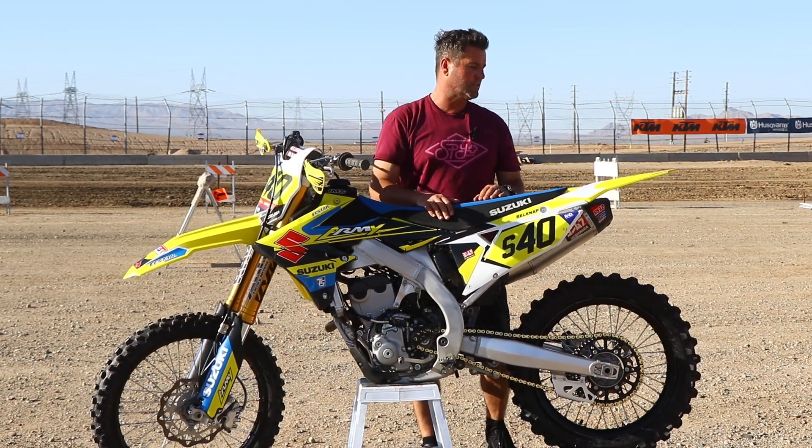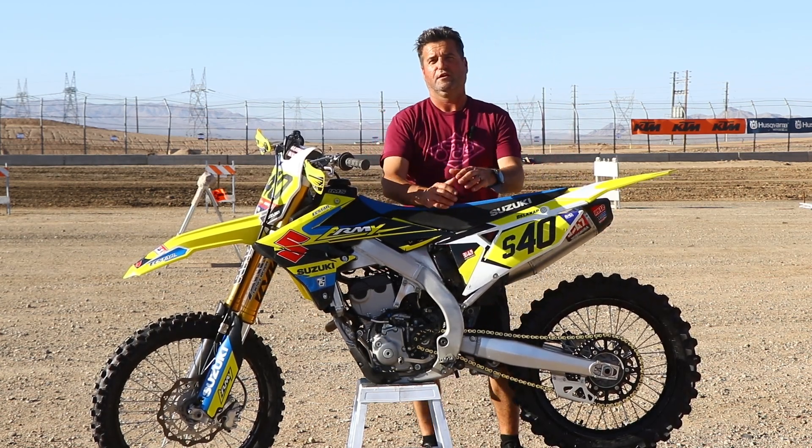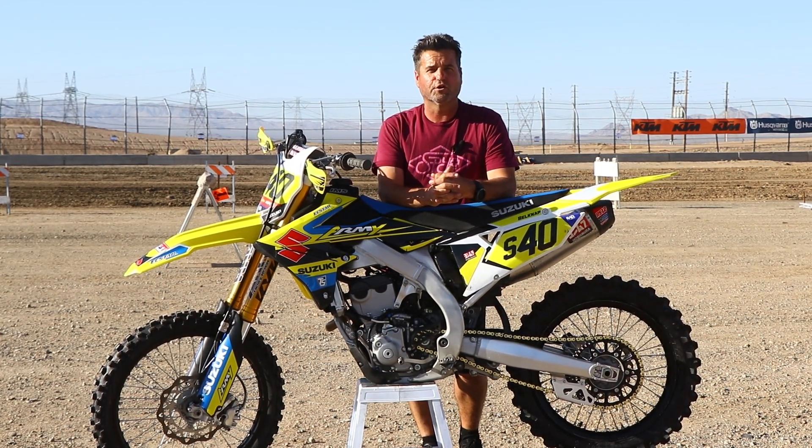Lastly, we did add a Dunlop MX-14 scoop. It's kind of been the rage to talk about, and we wanted to give it a shot out here. It's a little sandy here, so it should be really good for us hooking up. It does have a little hard pack, so we should have some good feedback for you guys on that tire as well.